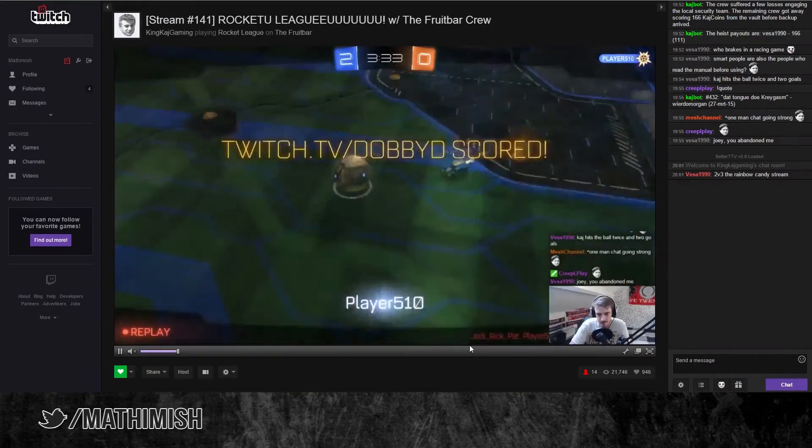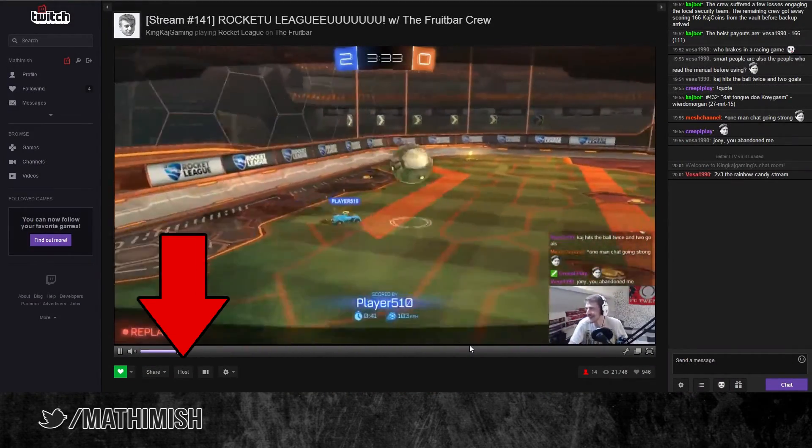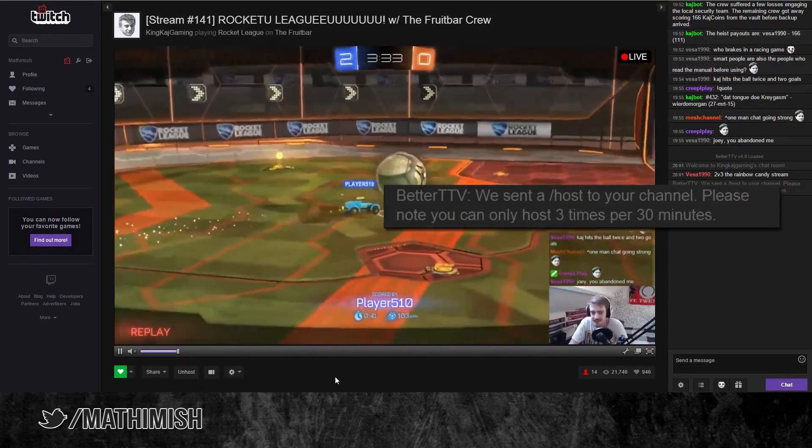The second new thing is the host button. You can simply press this button to host the channel you're watching. There we go.